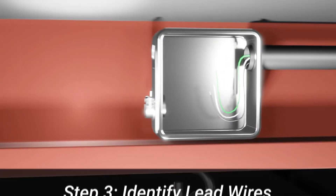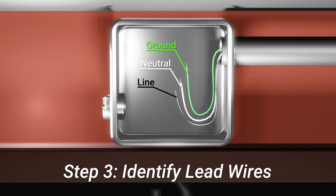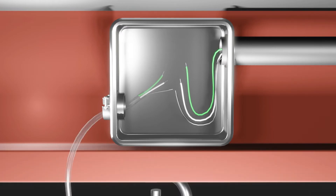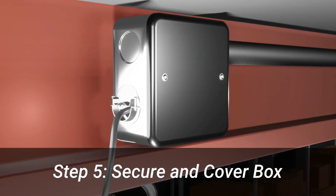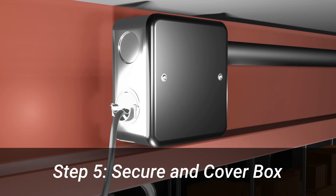Next, locate the line, neutral, and ground wires in your junction box. Match the same wires from your leads to the high bay and fasten them together. Double check that all connections are secure and close the box back up.